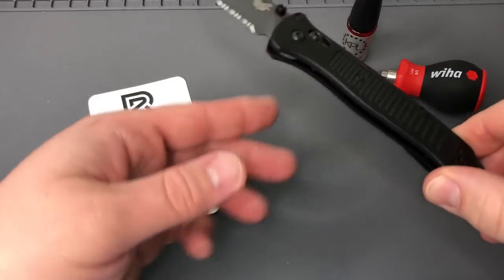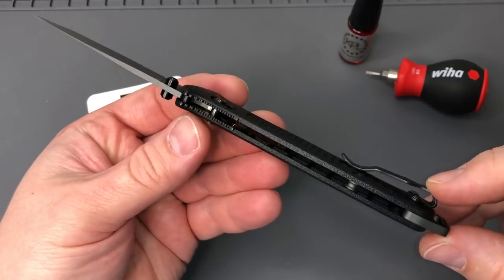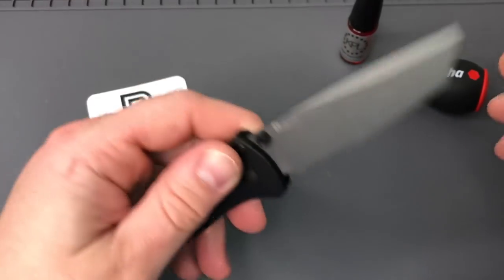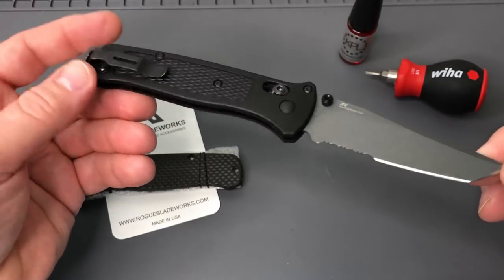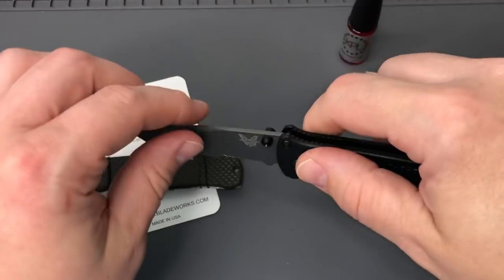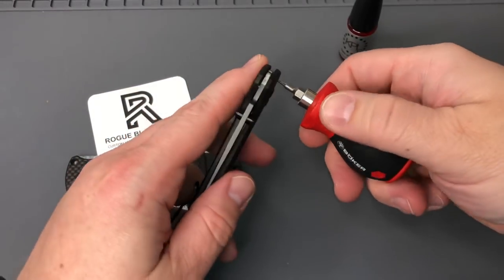Hey everybody, welcome back. We're looking at a project here for the Bailout from Benchmade, the 537 - one of the newest lines they got going here. Pretty sweet. But we got a little addition for these Grivory or plastic scales to make them a little stronger, a little more classy. So let's take our T6 driver here.